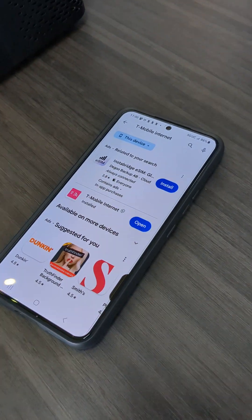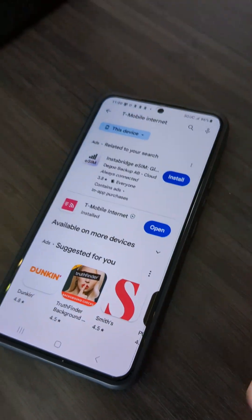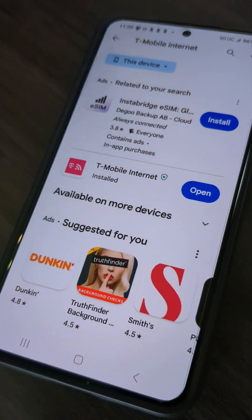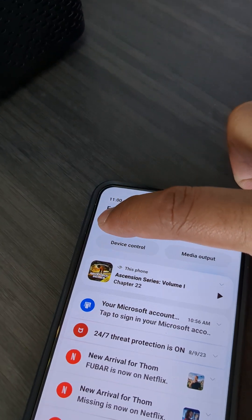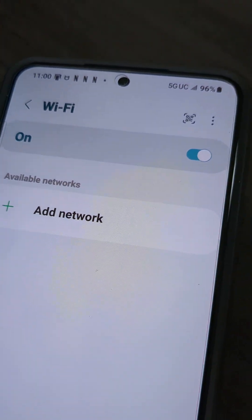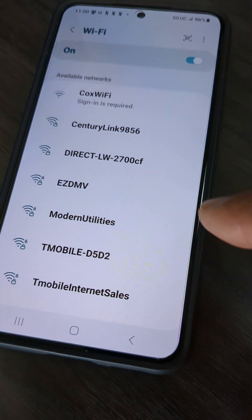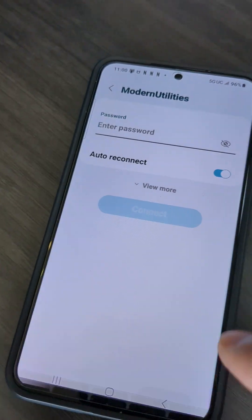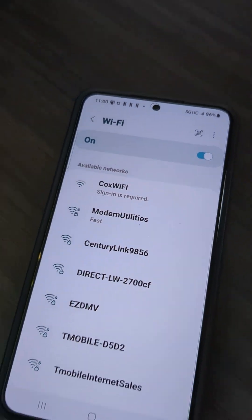This works on any Android or iPhone. In this case we are using an Android, and that's the app right there — T-Mobile Internet. What you want to do, just to make sure it runs smoothly, is keep your finger pressed on the Wi-Fi thing and make sure your Wi-Fi is on but that you're not connected to any networks. If you are connected, hit the little gear icon and select 'Forget Network.' You want to make sure the Wi-Fi is on but not connected to any network.